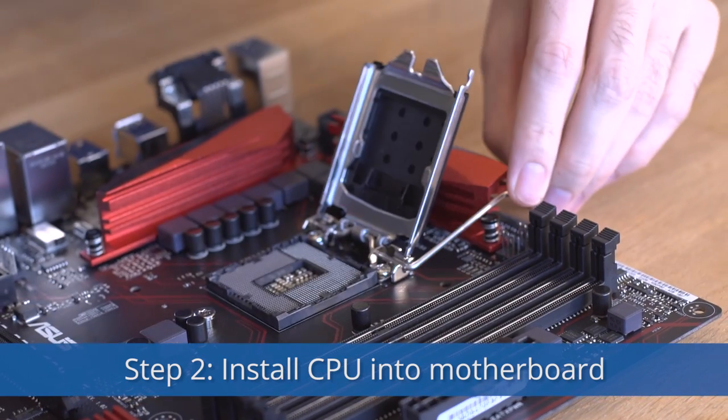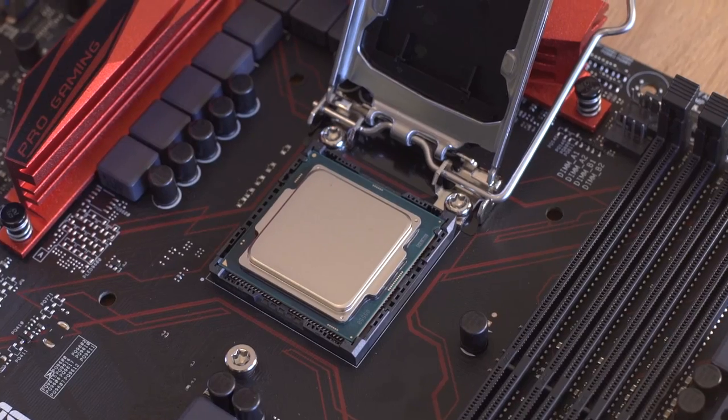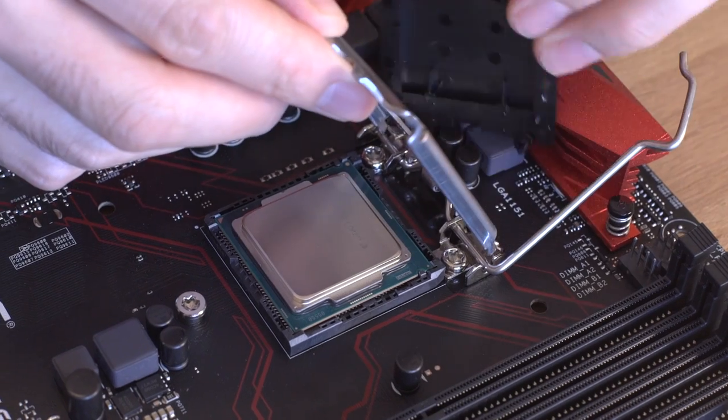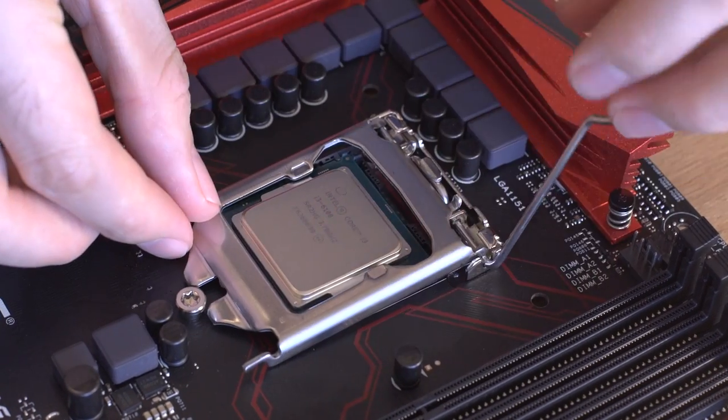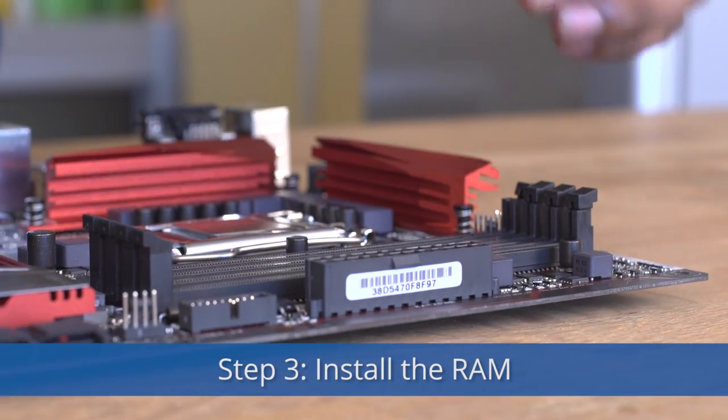Step 2: Install the CPU in the motherboard. Make sure to match up the notches — it will only fit correctly one way. Step 3: Install the RAM.